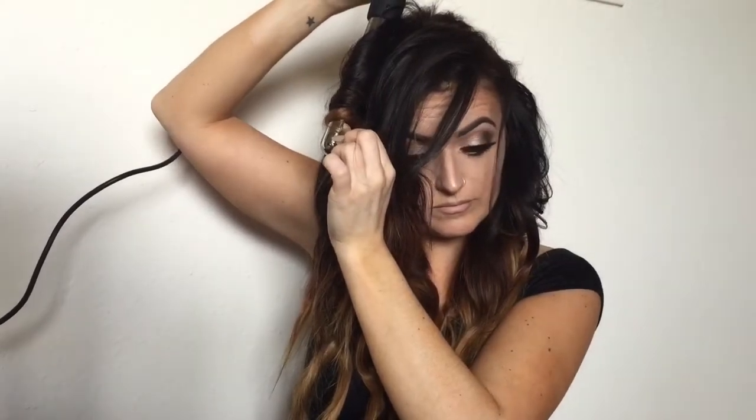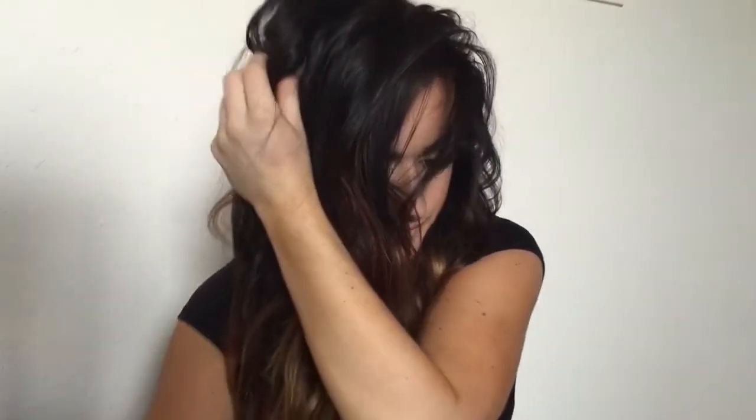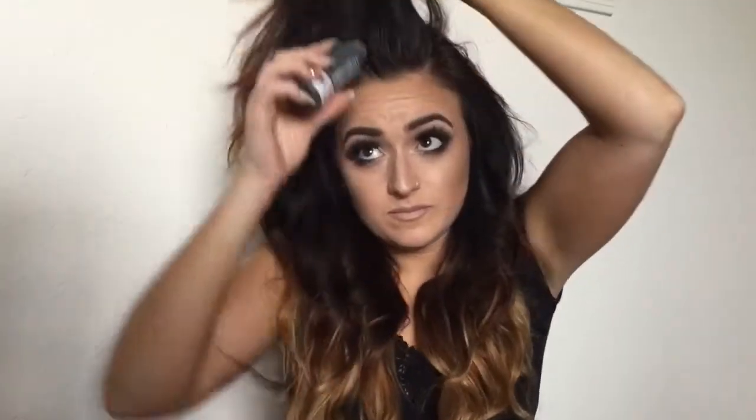Once you get your whole head done, you literally are just going to take your hands and really mess all this up. I'm just going to shake through it, stretch everything out, just make it look super messy and beachy. Then the next thing I'm going to do is go in with hairspray — any kind of flexible to medium hold hairspray — and I'm just scrunching it in with my hands to really enhance the shape of those waves.